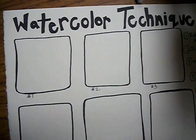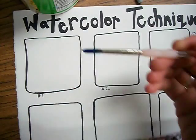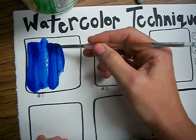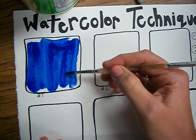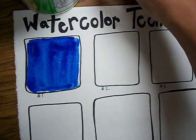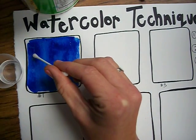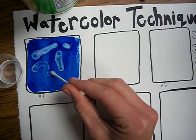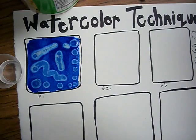The first technique is called rubbing alcohol. What I do is I just paint watercolor inside of my box number one. Then I take my rubbing alcohol with a q-tip, get it a little bit wet, and experiment. That is the rubbing alcohol technique.